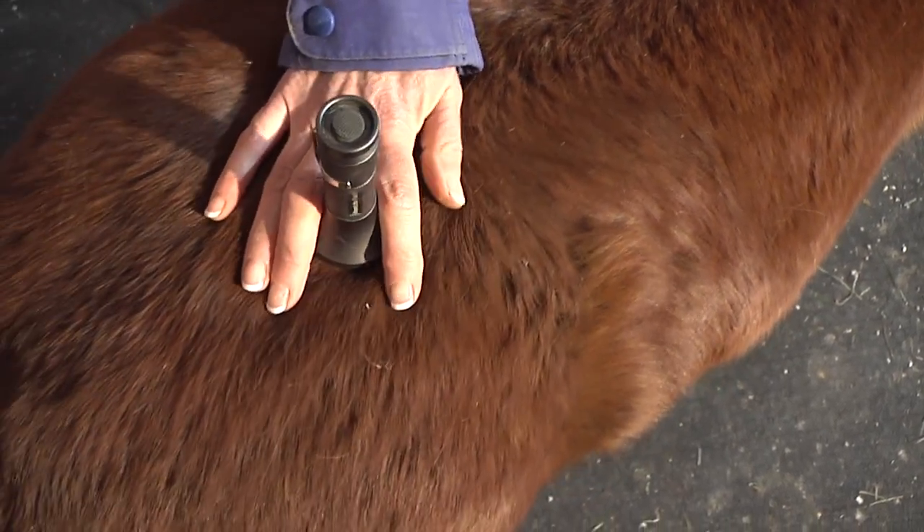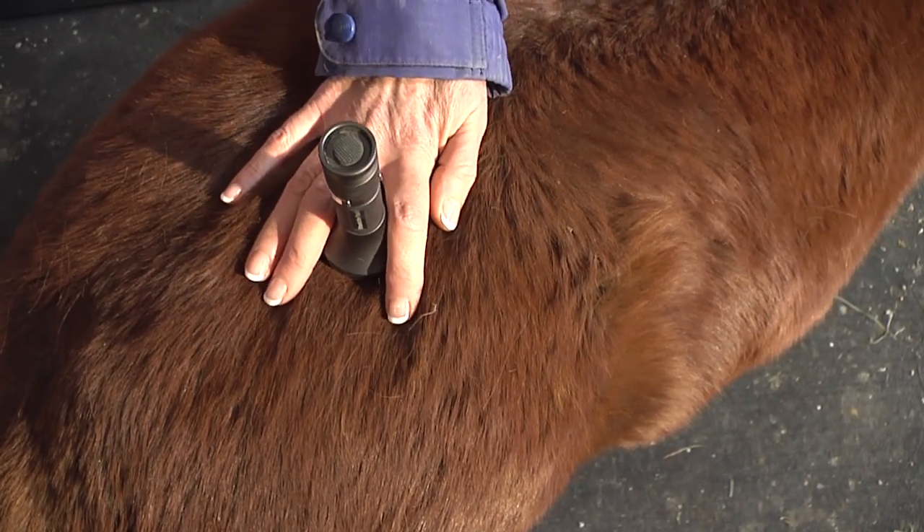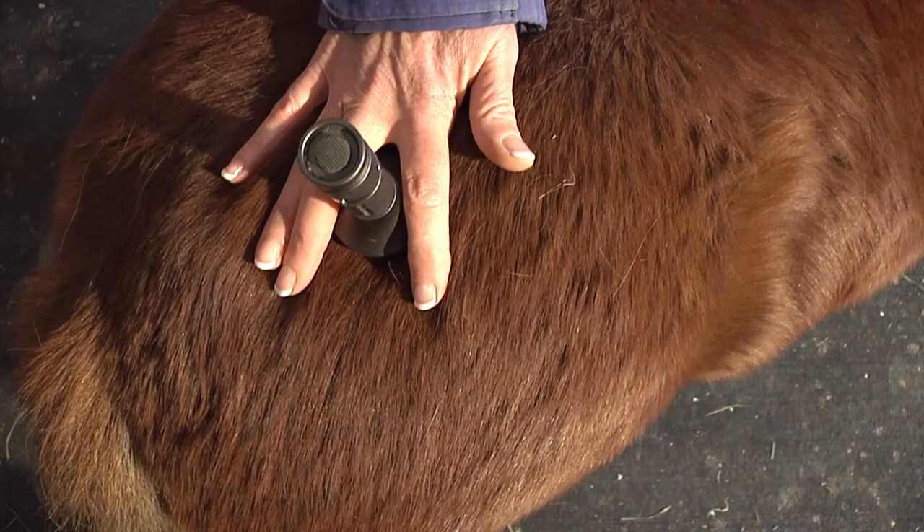We don't do acupoints with the PBM light. I can find a tight spot right there because my fingers are right there.